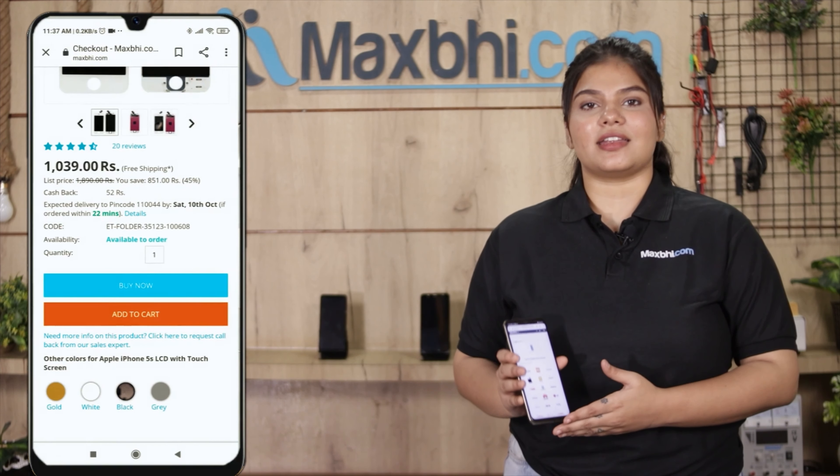MaxBee.com has been delivering phone parts to customers for the past six years. So don't wait — order now and get special cashback and heavy discounts. You will get better quality parts for your phone.